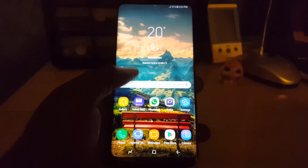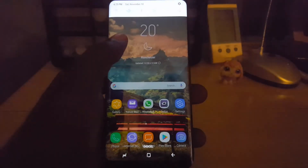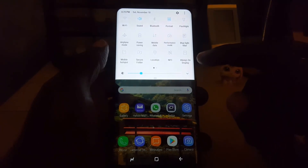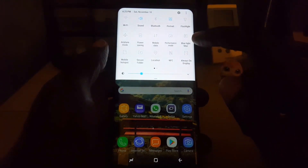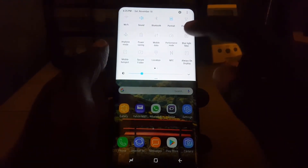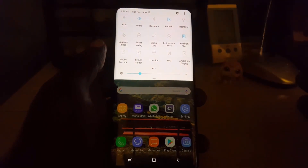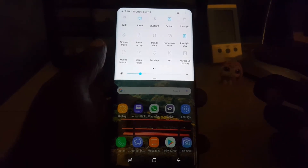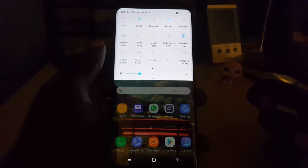A faster way to find the setting is to swipe down from the top. Once you do that, expand the notifications area, and you'll see the quick toggles where you'll find Blue Light Filter. Tap it and the blue light filter will come on. That's how you enable the blue light filter on the Samsung Galaxy S8, Note 8, Galaxy S8 Plus, or similar devices.